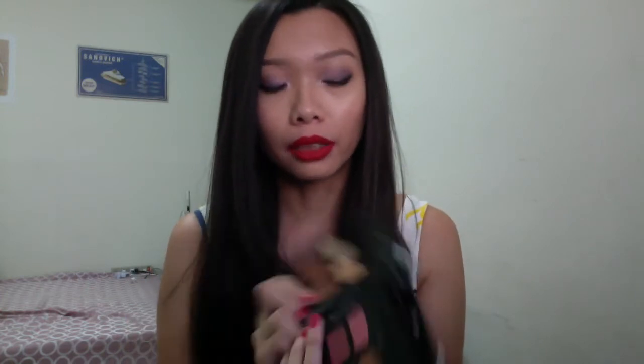I got two face palettes from ELF - their contour palette and their blush palette. These are both really good, I really like them, and they're so cheap.